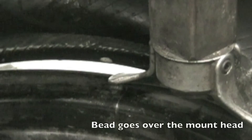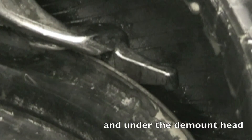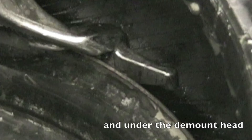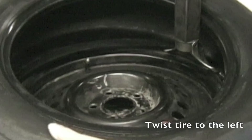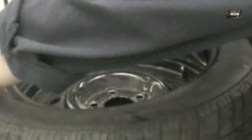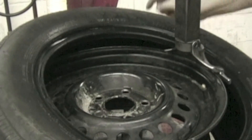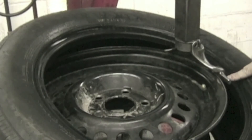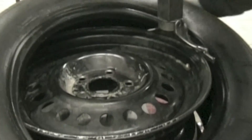Place the lower tire bead over the mount head and under the dismount head. Twist the tire to the left and lock the bead to the rim. Push down on the tire and press the left foot pedal — the wheel will rotate and the bead will drop into the rim. Place the upper bead over the mount head and under the dismount head, then twist the tire to the left and lock the bead to the rim.